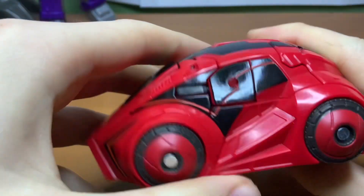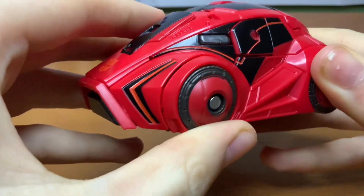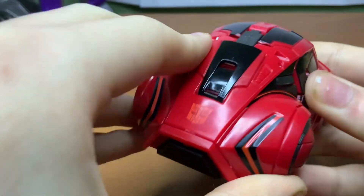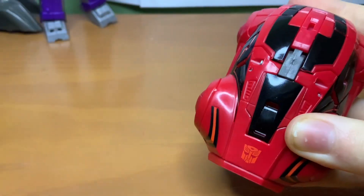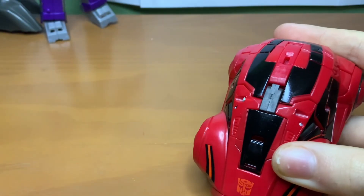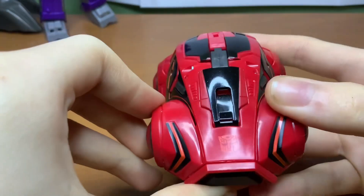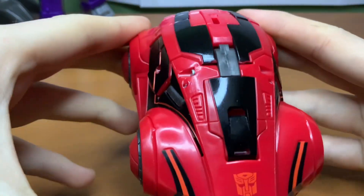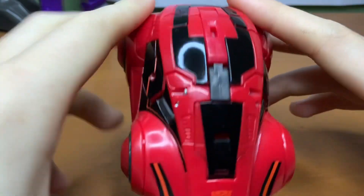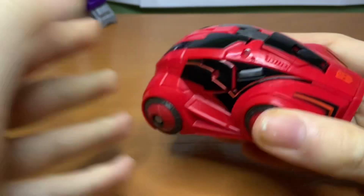It holds together really well, all the paint is really nice. Even the red paint, which is a notoriously difficult color to color match, is color matched really well. There's so much paint on this thing — I'm not one for paint, but every time it shows up in such a great amount of detail, like there's even some on the wheels. It's awesome.